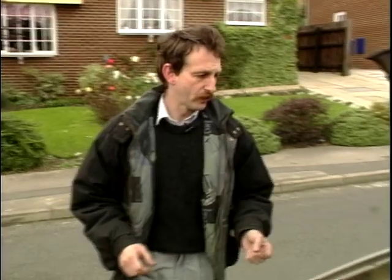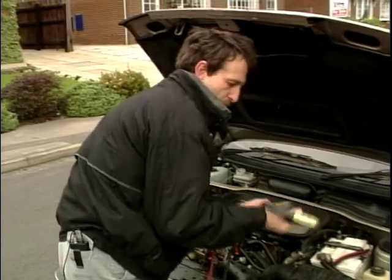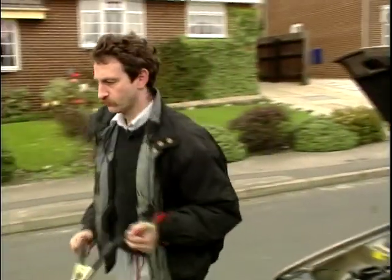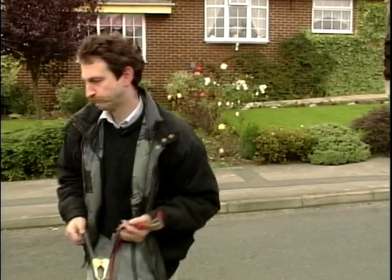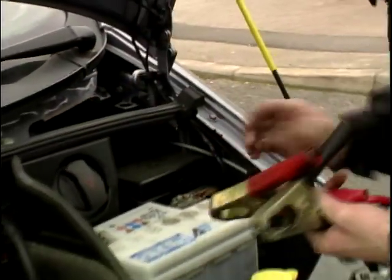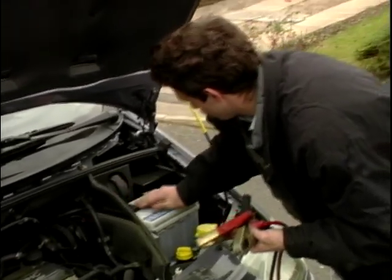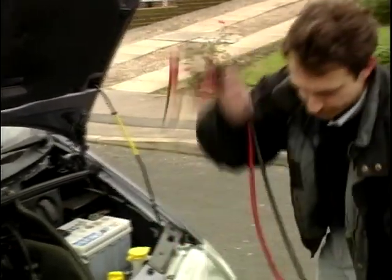Right, now we've got these cars started, let's get rid of these battery leads. Take them off the Peugeot first, keep them well separated, and then we'll take them off this Ford. Right, we're finished with the Ford now. Thanks a lot Steve, see you later on that.